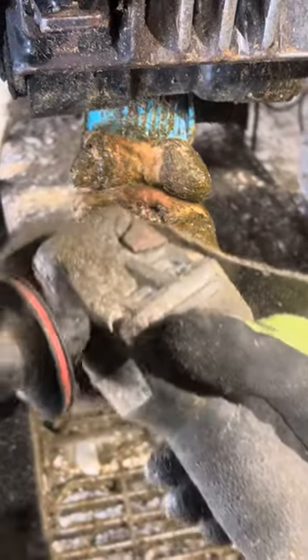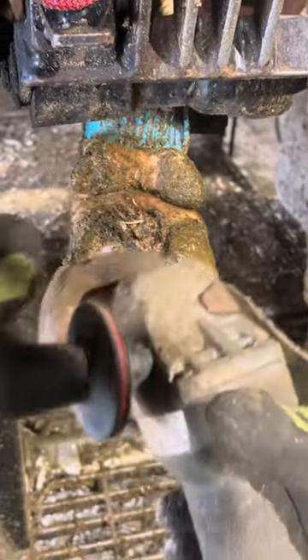Before I even start to deal with the problem, I want to make sure that the hoof is trimmed up good. The hoof itself is pretty healthy, other than some slight redness, but that's nothing to even worry about.